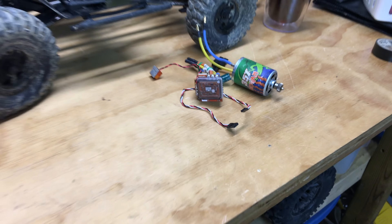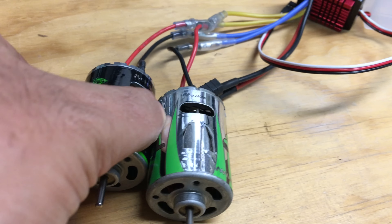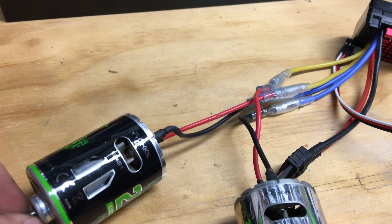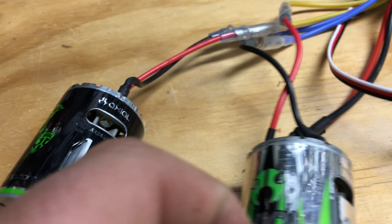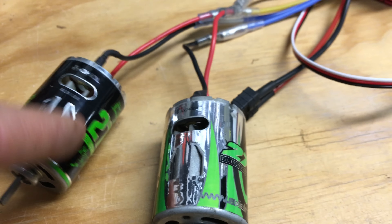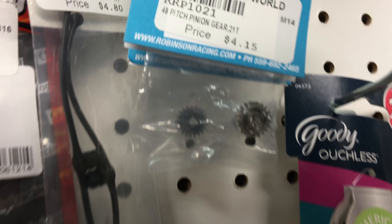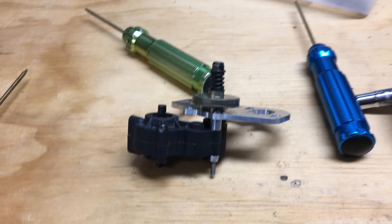Here we've got the dual motor mount setup, so two motors — 27-turn axial motors. They look different but they're both the 27T AX2400-4. You can see they're the same, just a different wrap on them. I've actually got two different color pinion gears — the black one on the black motor, the silver on the silver. That wasn't intentional but it's what I've got, so I'm going to do it that way.